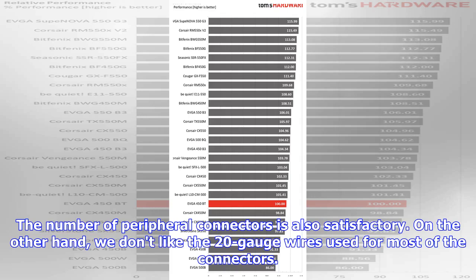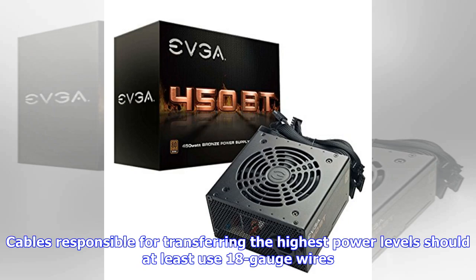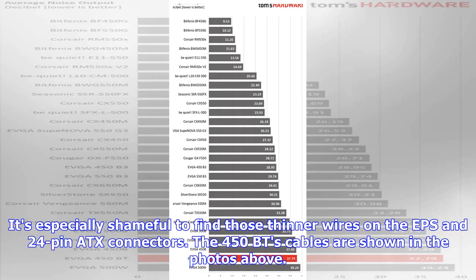The number of peripheral connectors is also satisfactory. On the other hand, we don't like the 20-gauge wires used for most of the connectors. Cables responsible for transferring the highest power levels should at least use 18-gauge wires. It's especially shameful to find those thinner wires on the 24-pin ATX connector.